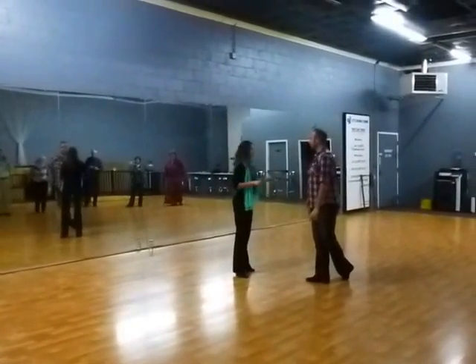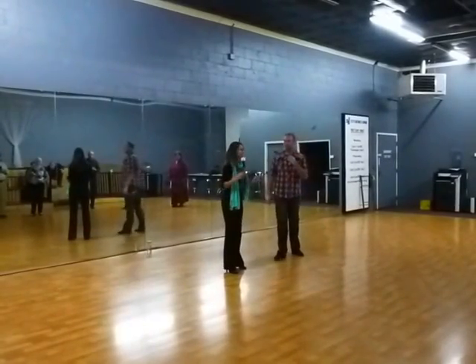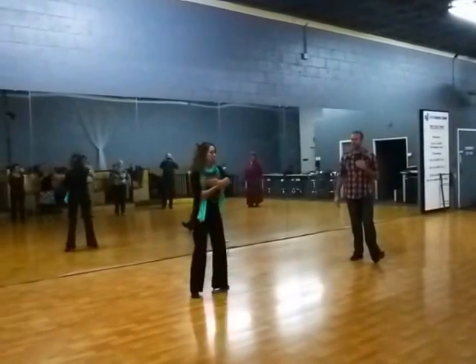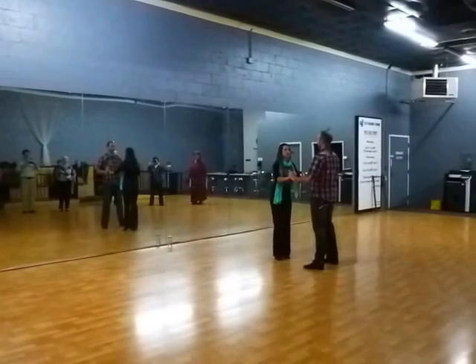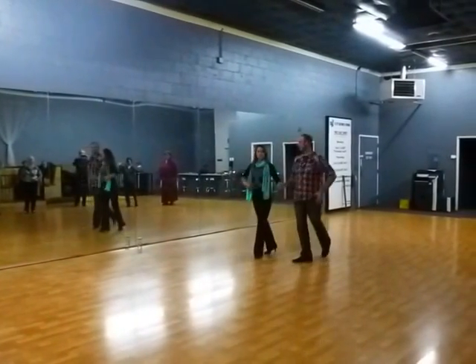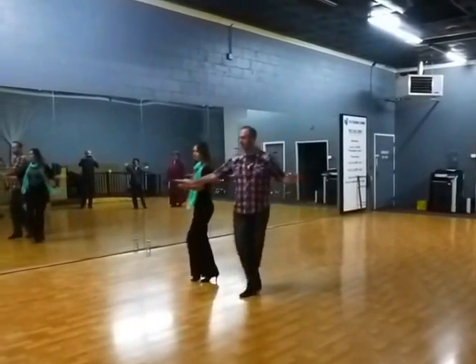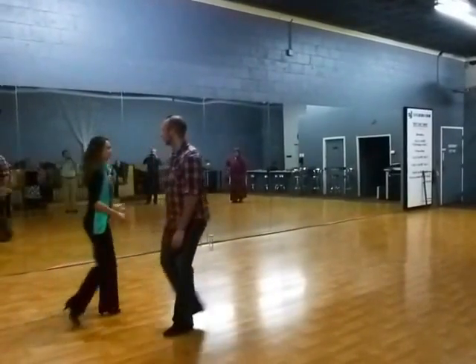I think the most important thing about triple cha-chas, whether you're going to do those forwards and backwards or side to side, is that you maintain your movement in one direction. The only thing that's leading her to continue to cha-cha-cha is the fact that she's still moving. So you want to be really direct, really concise — we're continuing to move this direction.